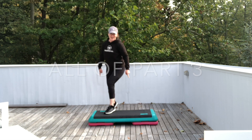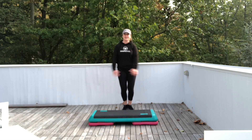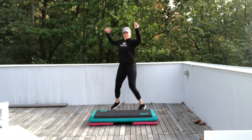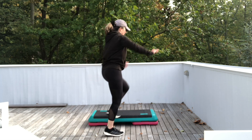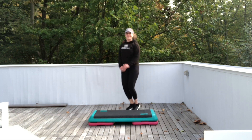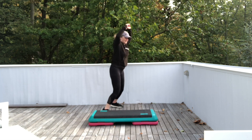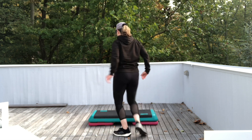Ready? One squat. Jack for two. One squat. Jack for two. Now halfway around the world. Knee straddle. Knee exit. Walk over backwards. Butt squeeze. Let's do it again. One squat. Jack for two. One squat. Jack for two. Knees halfway around the world. Knee straddle. Knee exit. Walk over backwards. Butt squeeze.